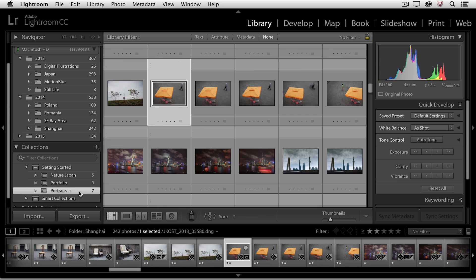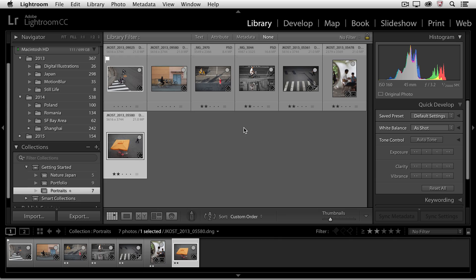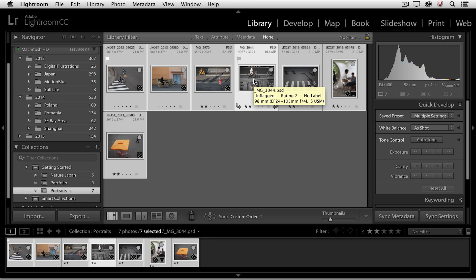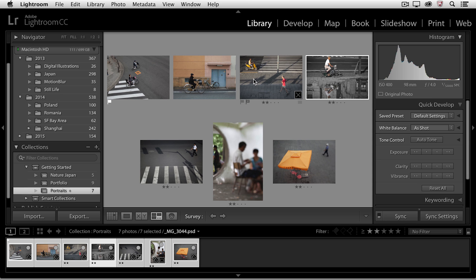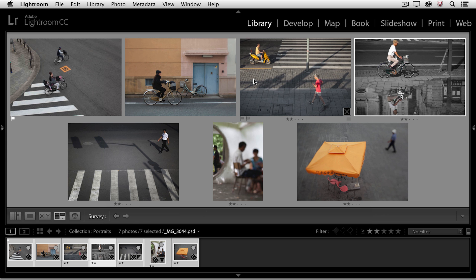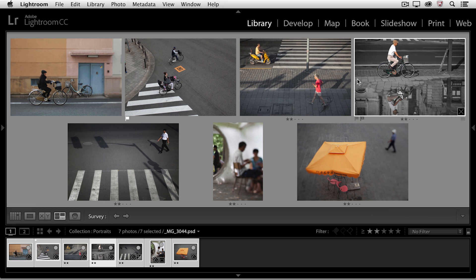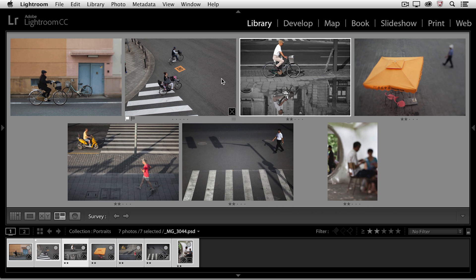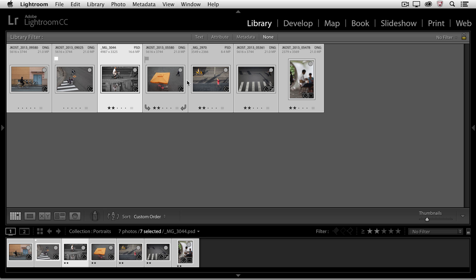Let's select the Portrait collection, because I also want to show you that regular collections can have their own custom sort order. I'll select all of my images using Command-A or Control-A, tap the N key to go to Survey Mode to see my images a little bit larger, tap the Tab key to hide those panels, and then quickly drag and drop to reorder these files, creating the custom sort order I want. When I return back to Grid View, you can see they're now in that order. I'll tap the Tab key to bring back my panels.